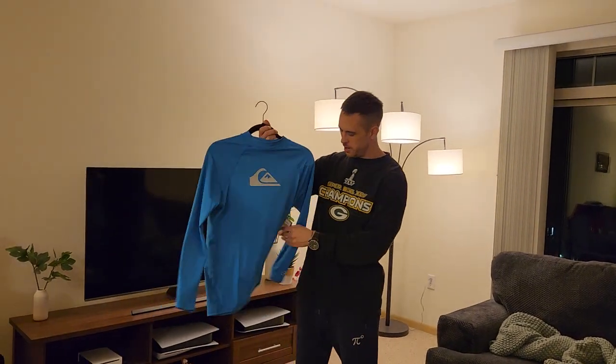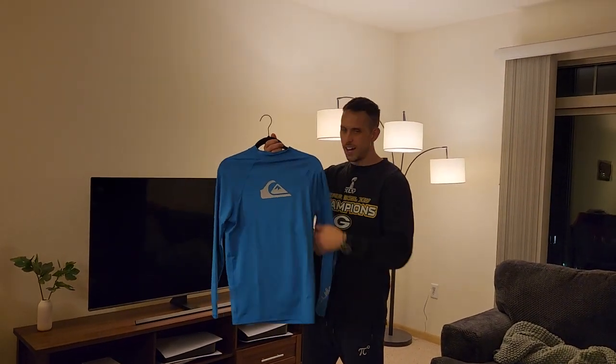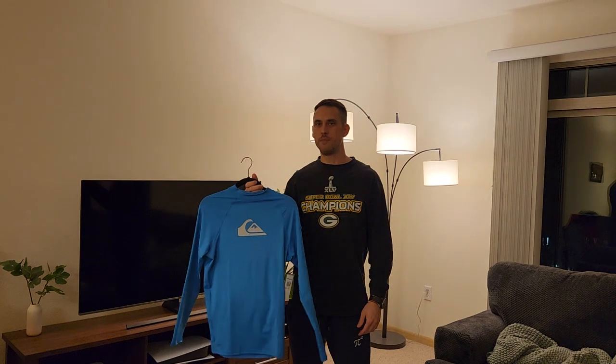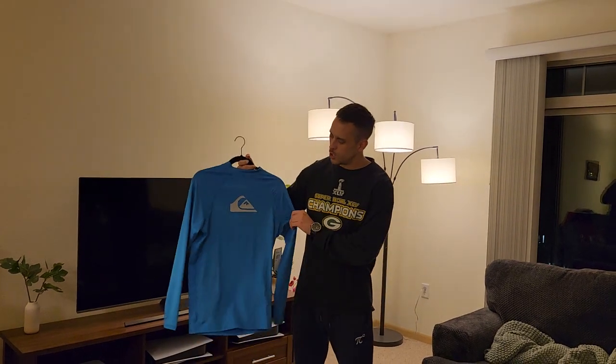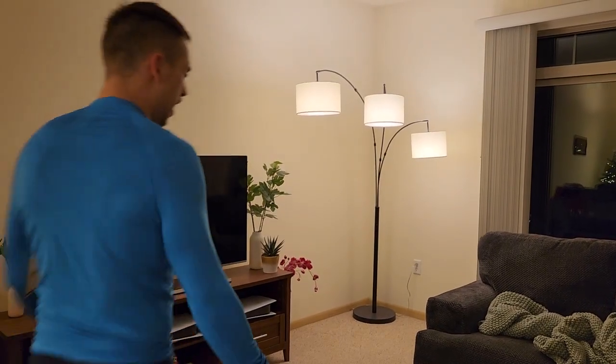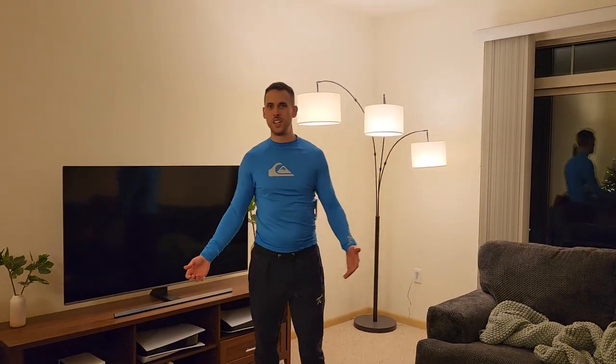This is the Quicksilver all-time long sleeve, color blue, size large. I'm 175 pounds, six feet tall. I'm going to try this on and show you guys how it fits. This is how it fits — not too tight, but kind of tight.